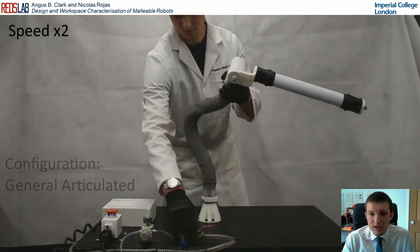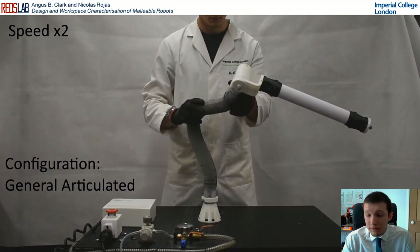And finally, we have general articulated, where none of the above conditions apply.